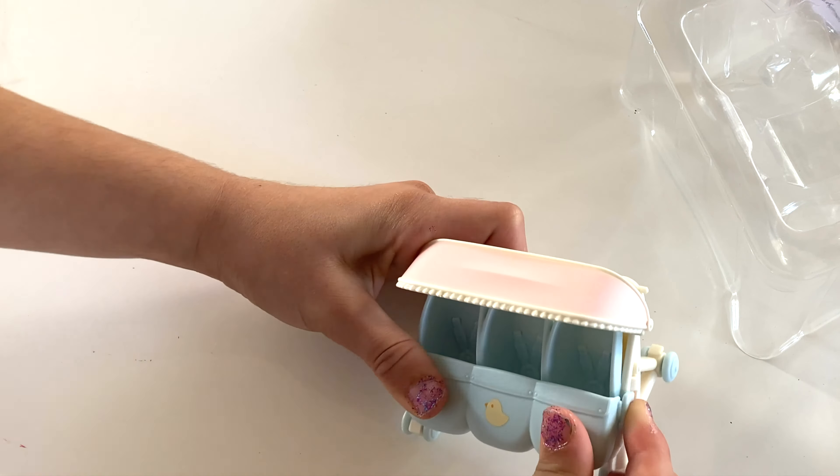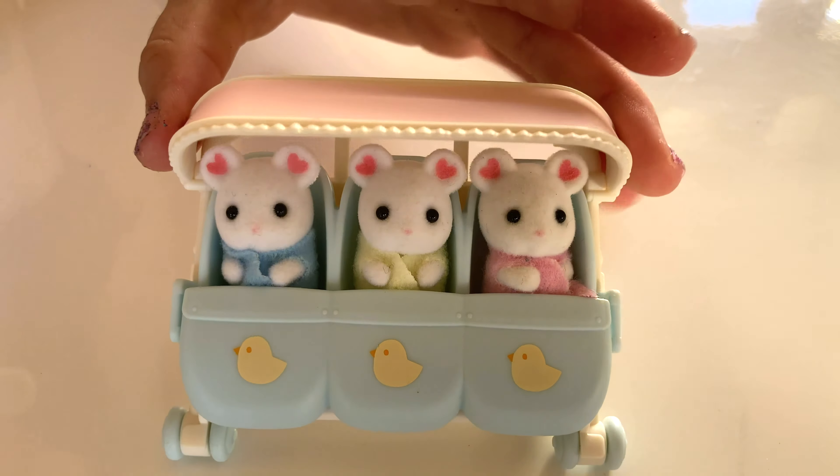Oh my gosh! Here there's a little instructions guide so you know what to do. Okay, so let's finally put this together. This is so cute.